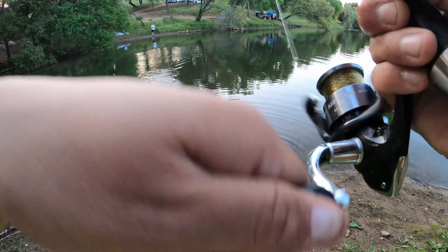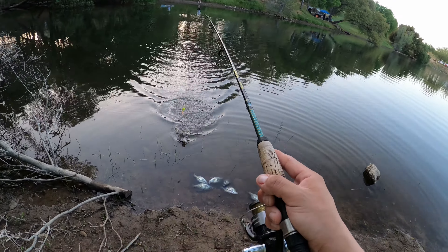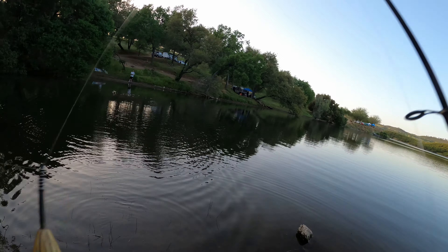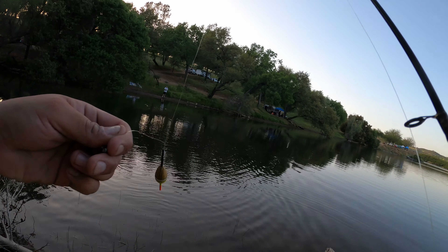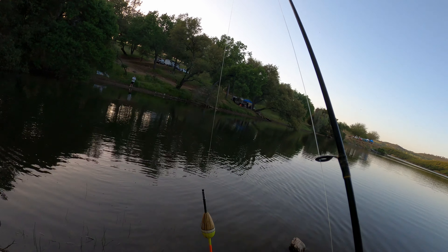Nice, nice. You got a jig on, man? You got like a crappie jig on? I just got some bait on these right now. Oh, right on. If you got any little small jigs, man, I think that'll hit them — like little small lures, yeah, small ones.